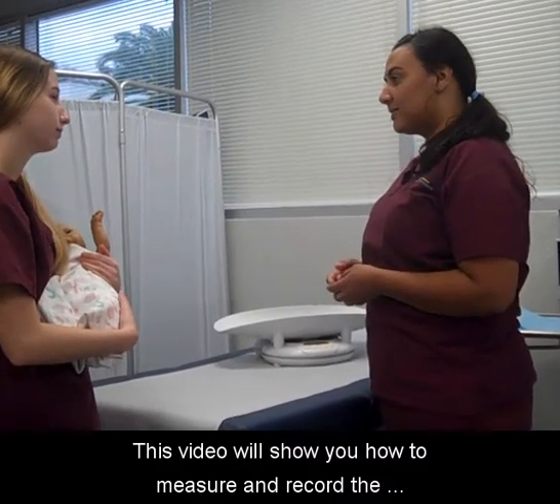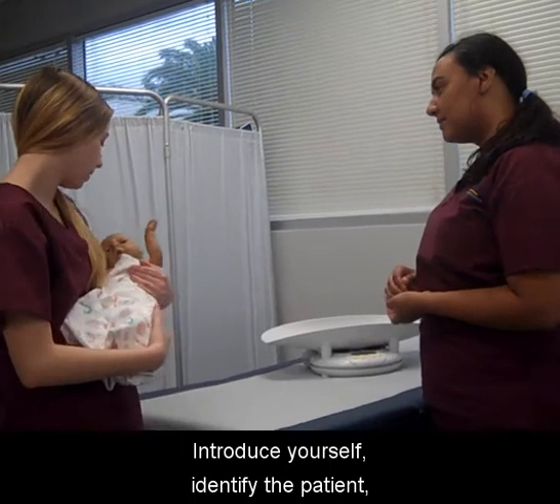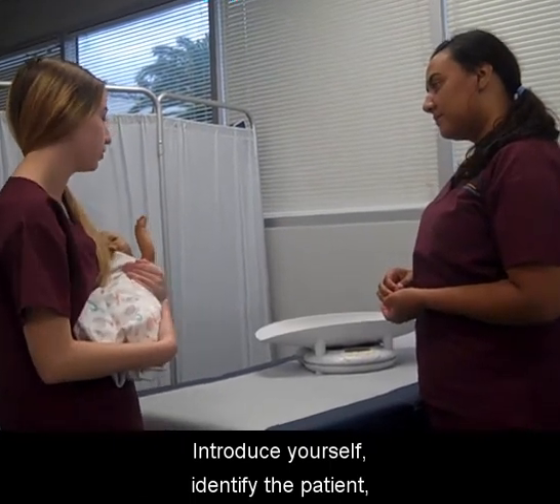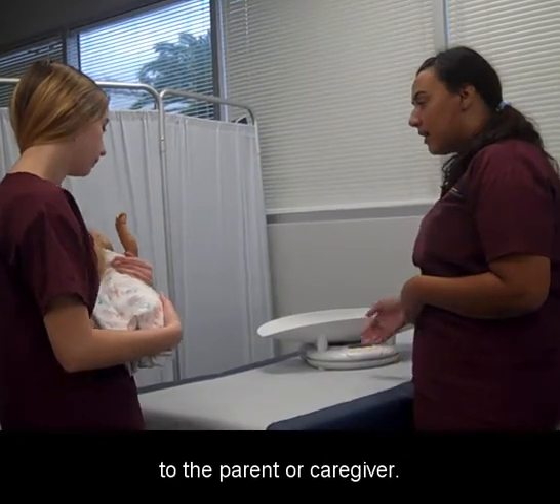This video will show you how to measure and record the weight of an infant. Introduce yourself, identify the patient, and explain the rationale for performance of the procedure to the parent or caregiver.